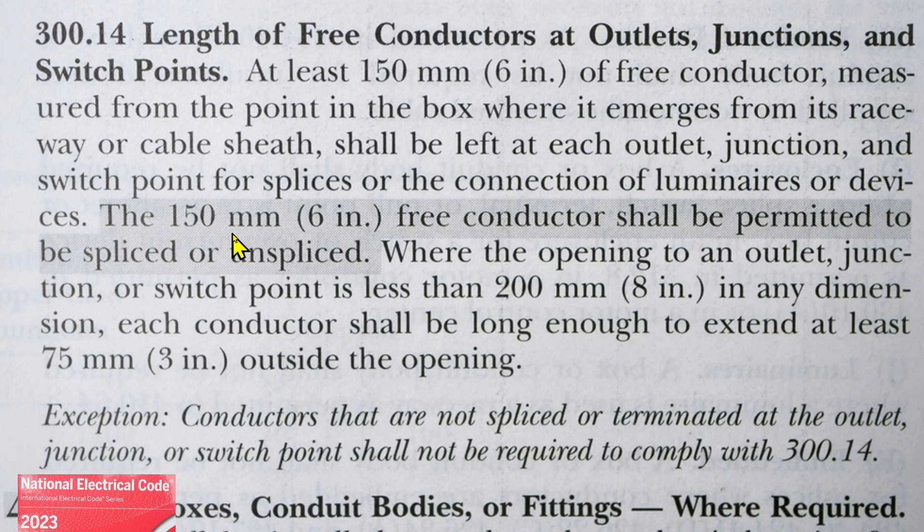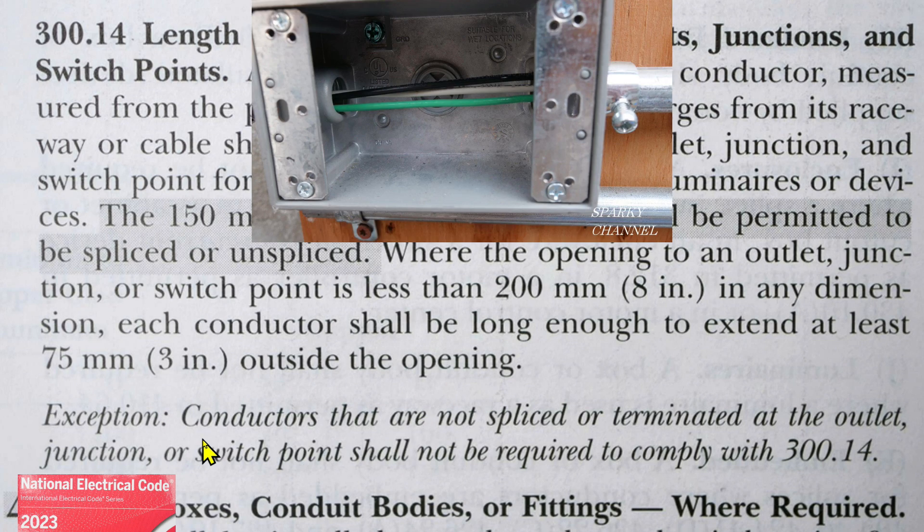The 150 millimeters — six inches — free conductor shall be permitted to be spliced or unspliced where the opening to an outlet, junction, or switch point is less than 200 millimeters — that's eight inches — in any dimension. Each conductor shall be long enough to extend at least 75 millimeters — that's three inches — outside the opening. Exception: conductors that are not spliced or terminated at the outlet, junction, or switch point shall not be required to comply with 300.14.